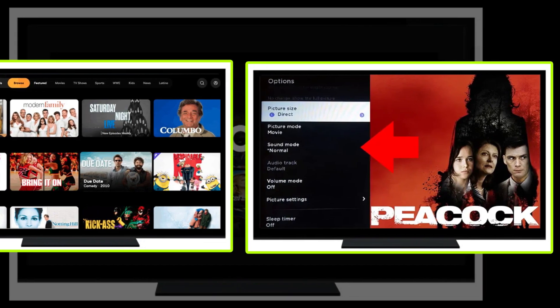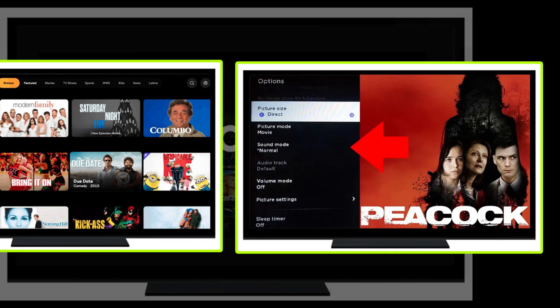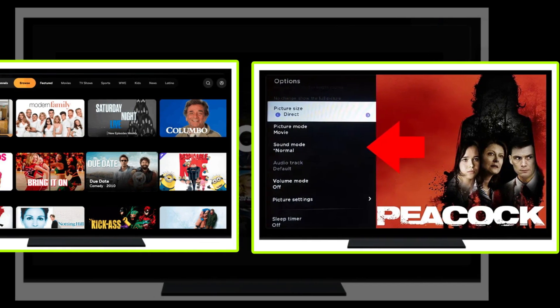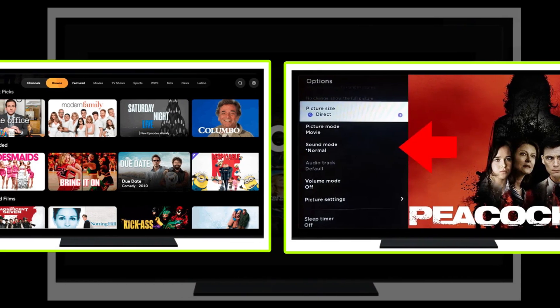Switch on your TV and launch the Peacock streaming service. Select a show to play. Press the asterisk control button on your Roku remote. An options panel on your screen's left pane will be displayed.